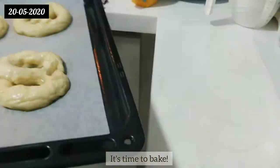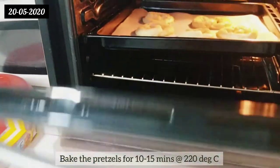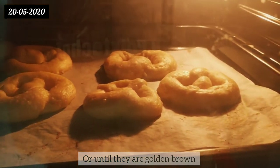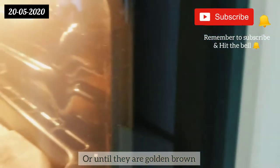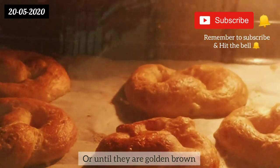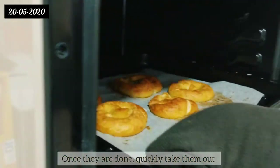It's time to bake! Bake the pretzels for 10 to 15 minutes at 220 degrees Celsius, or until they are golden brown. Once they are done, quickly pick them out.